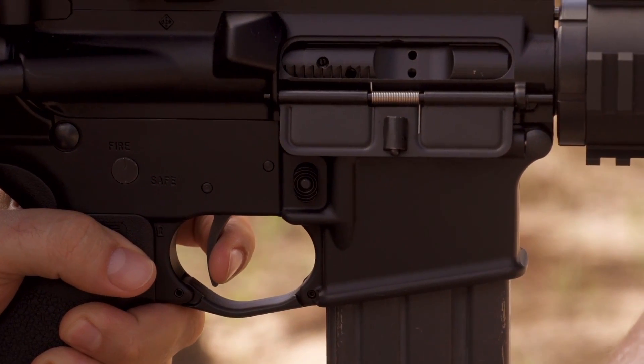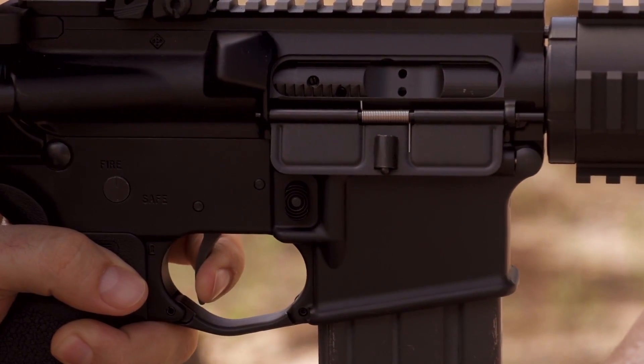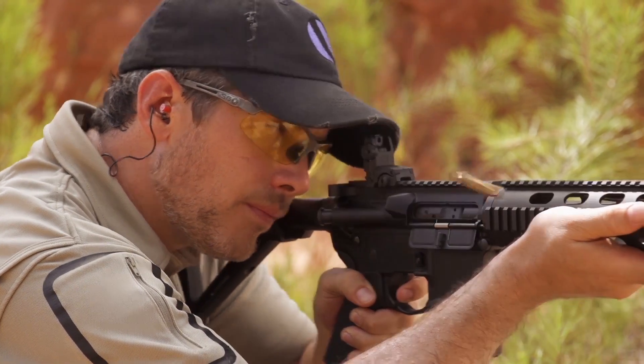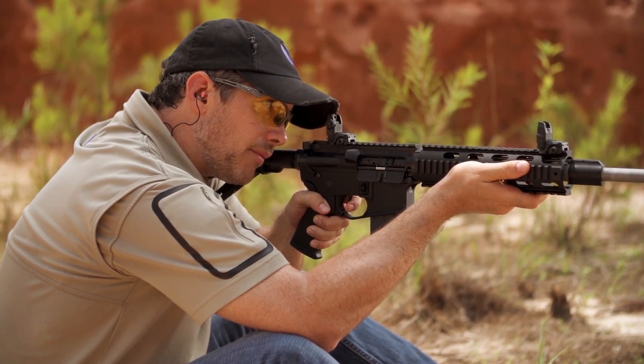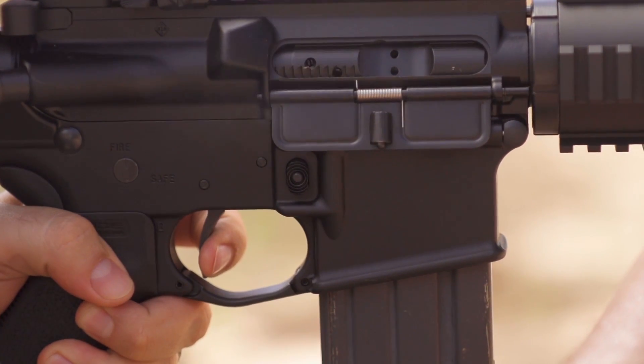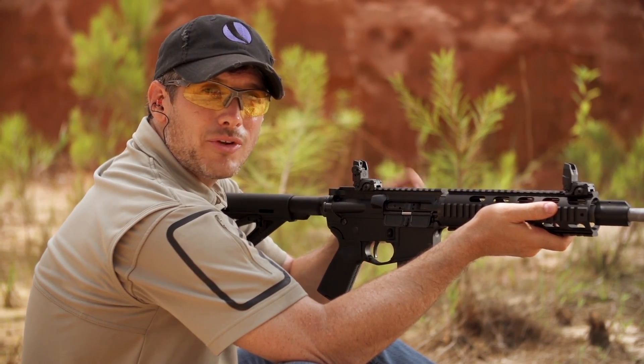Take up the slack, then meet the wall and press the shot. Reset. Take up the slack, break the shot. You can even hear that reset. If you practice with a two-stage trigger, you can be very, very accurate with your AR.